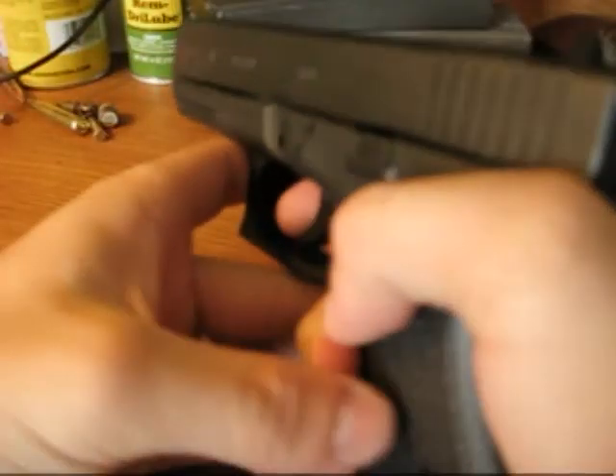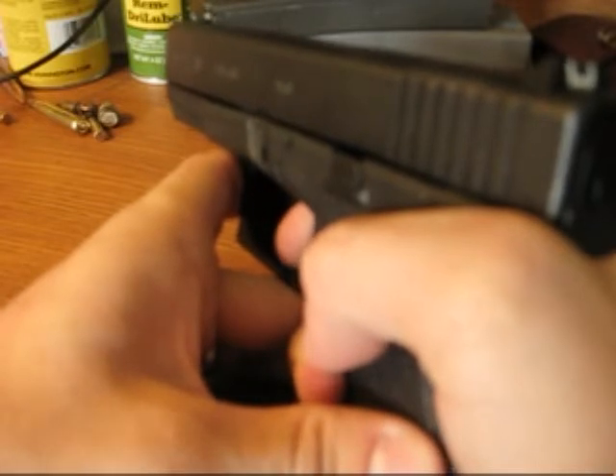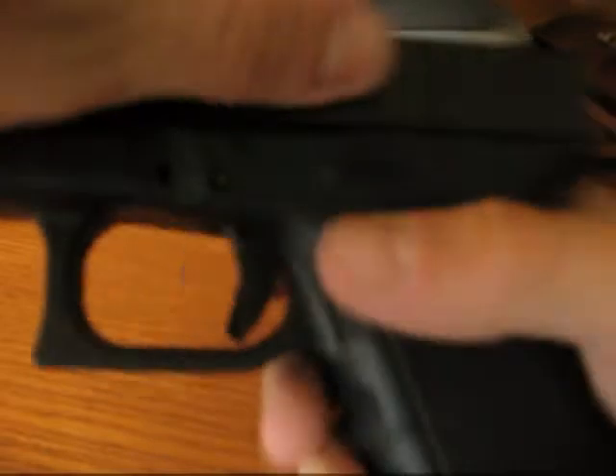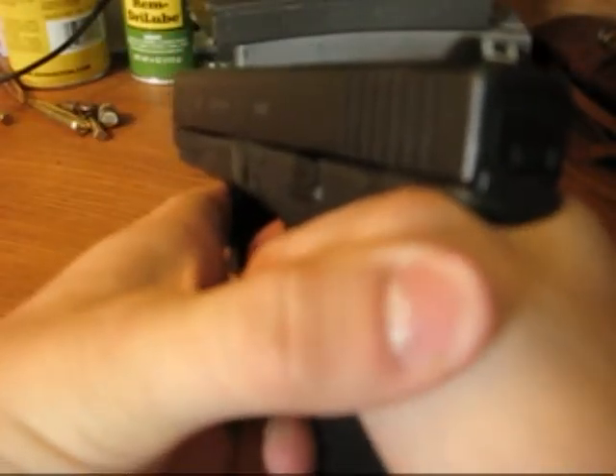It's a little bit lighter pull and it's just nice and crisp off the end, a little bit crisper than it used to be. For me, it's easier when I'm trying to shoot accurately because I can pull right to that edge of the break and then have the trigger break right when I want it to. And it lessens the amount of flinch that you get when you're shooting.